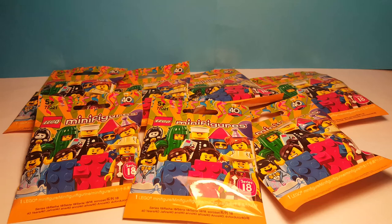Hello everybody and welcome back to another Shazikhazza video. Today we have a very special video because we are opening seven packs of the new series 18 minifigures.